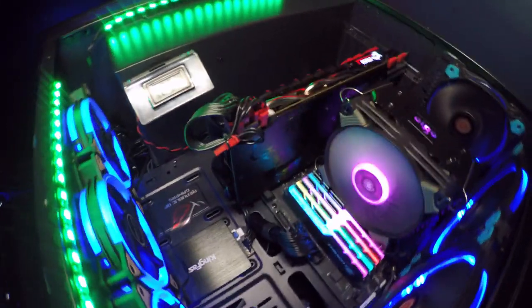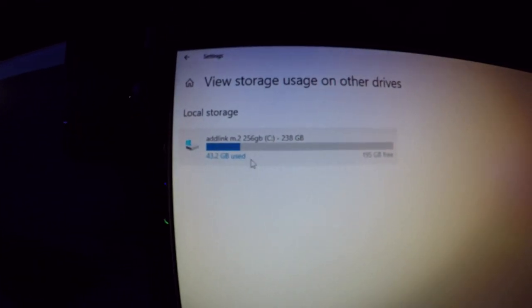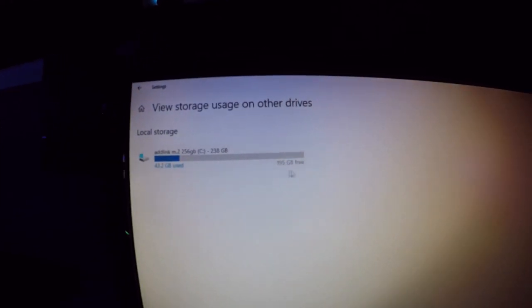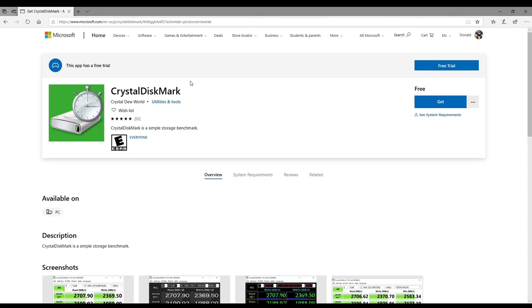Let's pull up CrystalDiskMark. After CrystalDiskMark, we're going to see what our read and write speeds are. Here it is — Adalink M.2 256GB. I'm only using 43GB of it and I have 195GB of free storage. Let's go to CrystalDiskMark and see what our scores are. All you have to do is go to the Microsoft Store or just Google CrystalDiskMark. Once you get it, hit the free or get button. It is really straightforward. It's free to use and it's an awesome tool to tell you how fast your hard drives transfer data.